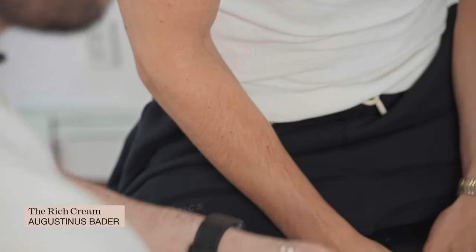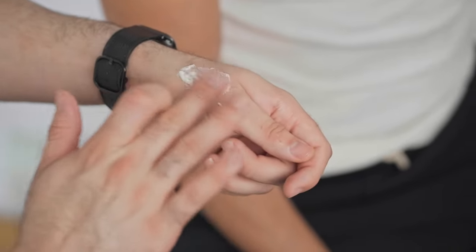We are going to start with the basis of any makeup, and that is to moisturize your skin. I'm going to be using the Agostino's Bathroom moisturizer, and what you want to do is just take this, rub it in between your fingers, and just take it from the center of the face outwards.